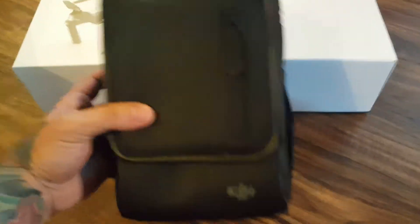I already went and opened up some of the boxes and took some of the plastic off of stuff. But here we got the DJI shoulder bag — different compartments, and you can fit everything from the Fly More Combo in here.